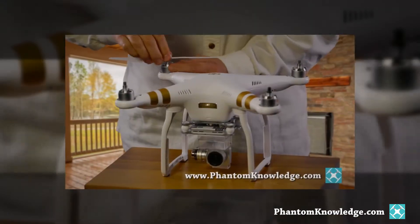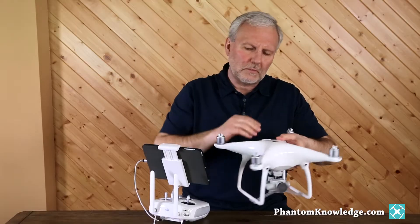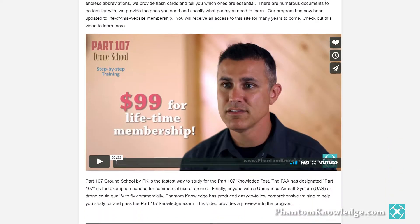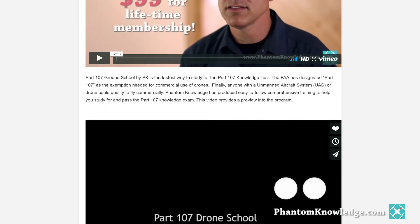Hi, I'm Jim Bendewald. I'm the developer of Phantom Knowledge. I've produced training for the Phantom 2 Vision Plus, the Inspire 1, the Phantom 3, the Phantom 4, and with the help of Police Officer Chris Litzkow, we have complete training for passing the Part 107 Knowledge Test. We now have several people who have taken our Part 107 Drone School and passed the FAA Knowledge Test, and I'm one of them.